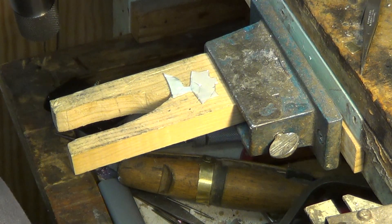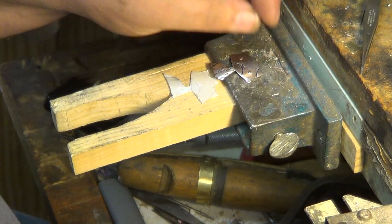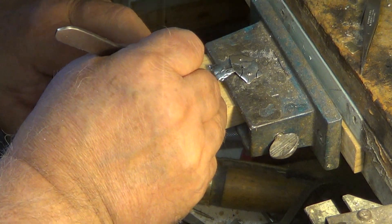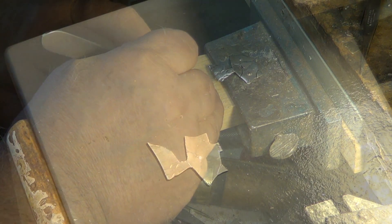Two little feet. We'll start working on the tail here — looks about the same. Put some grass up there. A steel forming tool is nothing more than a piece of steel rod like this.